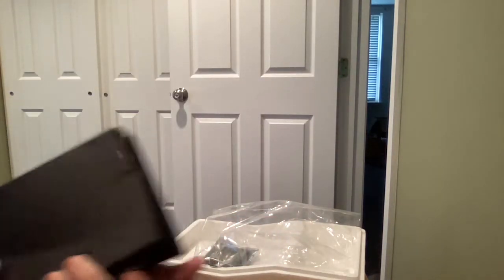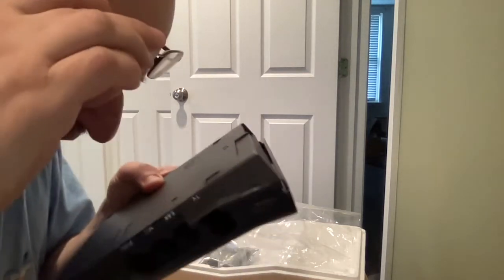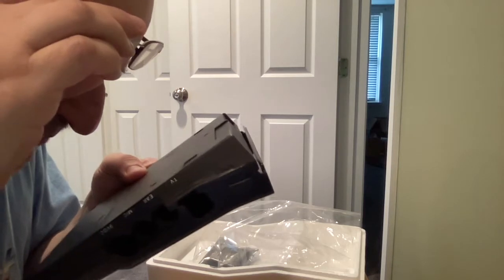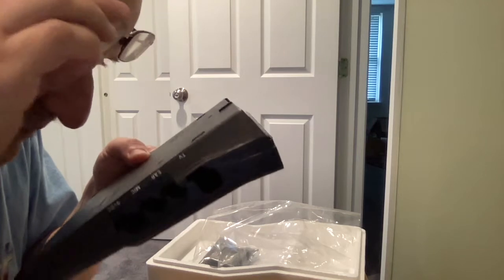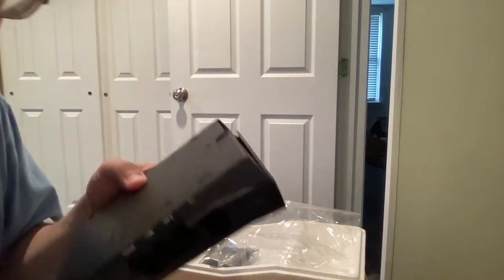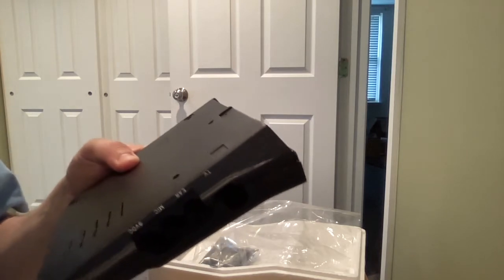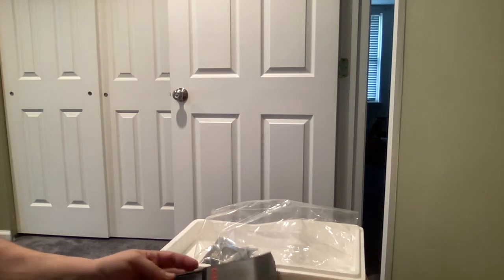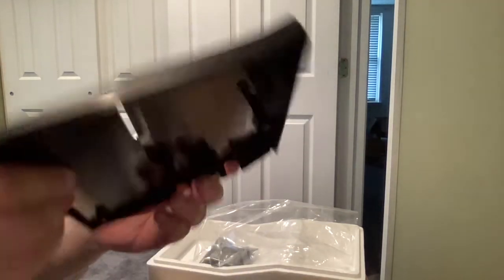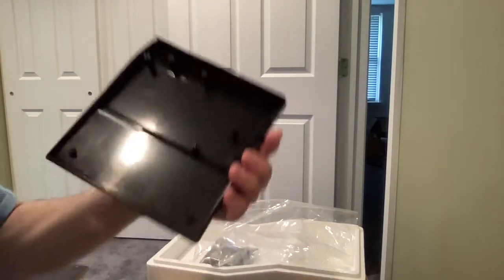On the back it says 'Sinclair ZX81 personal computer, use only approved AC adapter, patent pending, made in UK.' Only use the approved adapter — if it's 40 years old you may not want to use it if the original owner used it a lot.